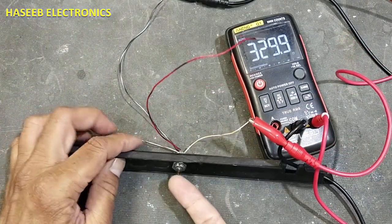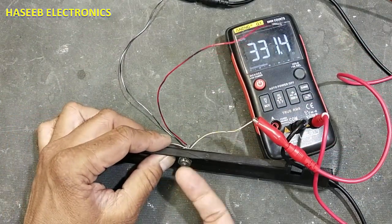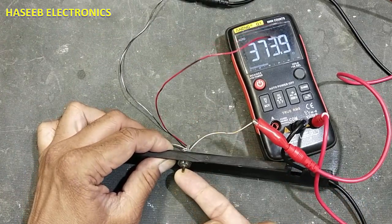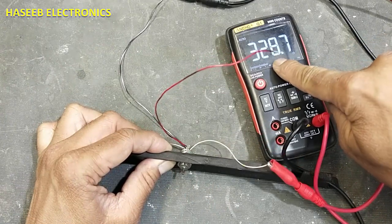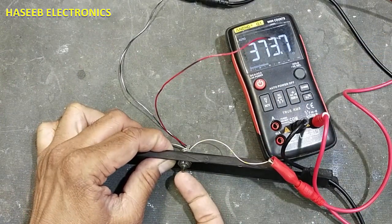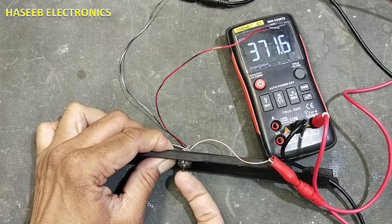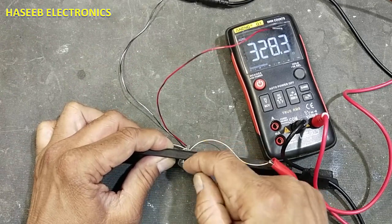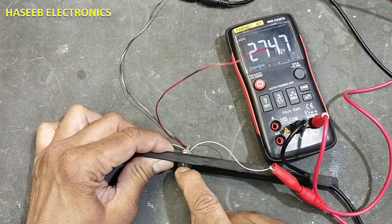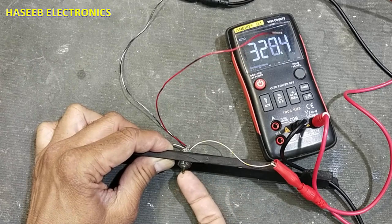We will move the joystick up towards the cut side. Normally it is showing 328 ohms. When we lift it up towards the cut side, the resistance increases. When we press it downside, the resistance decreases.